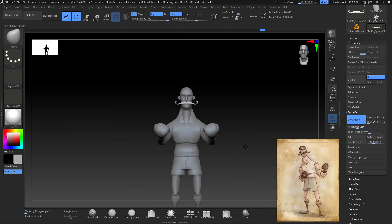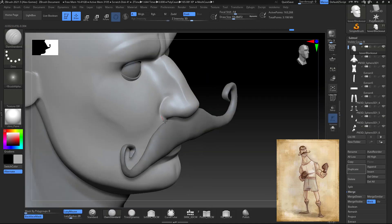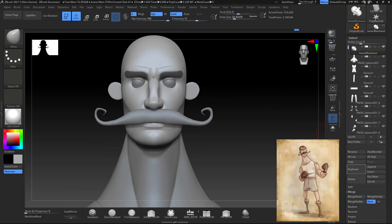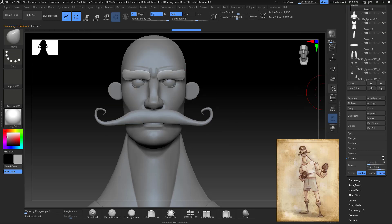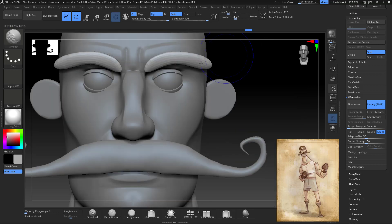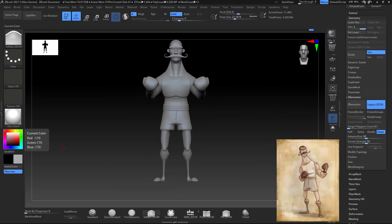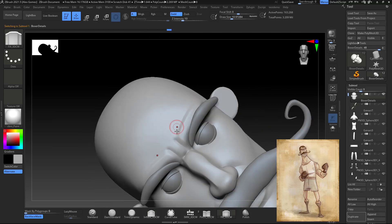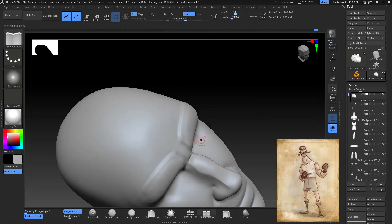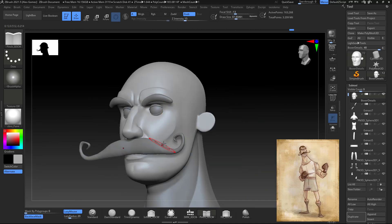Keep adding details, adding shapes, working on proportions — where the eyes, nose, and mouth go — making sure everything is proportionate and has really good shapes. Once I add the mustache the character starts coming together. As I said before, once you add hair to your characters it makes a big difference and gives a better sense of the likeness. The eyebrows use the same process: mask, extract, remesh at a low resolution.